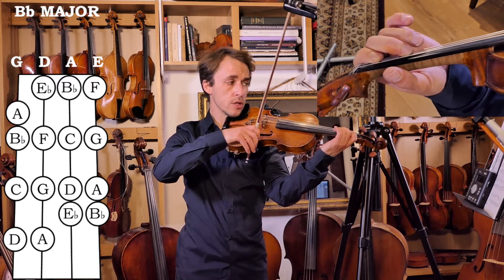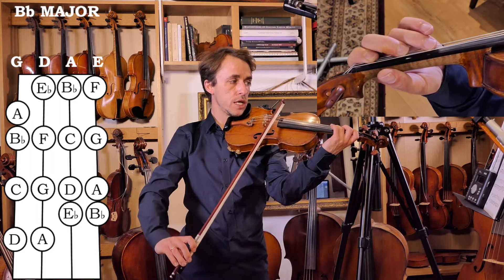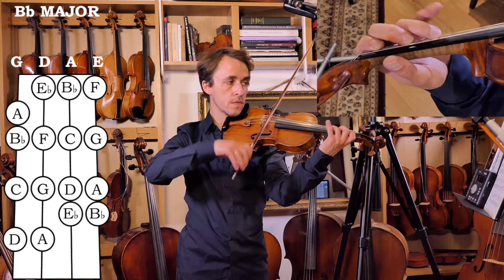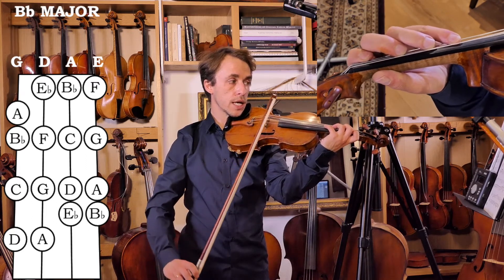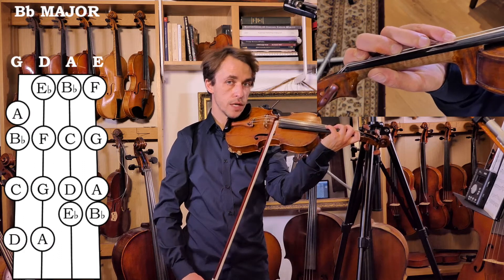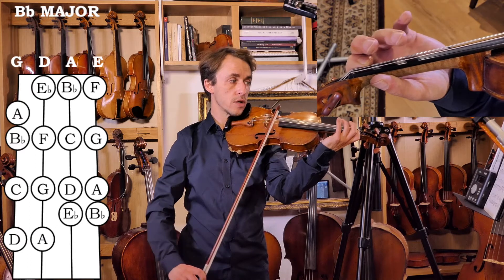Now we need three tones: first tone is F, then G, then A. And again, we have to prepare a low first finger because A to Bb is the semitone that finishes the first octave.